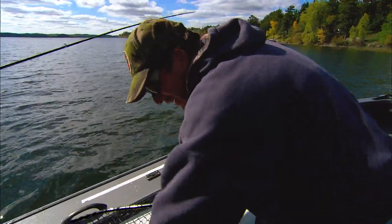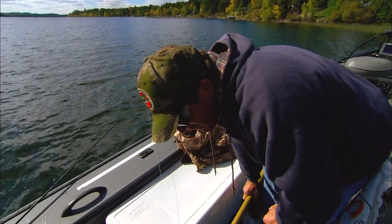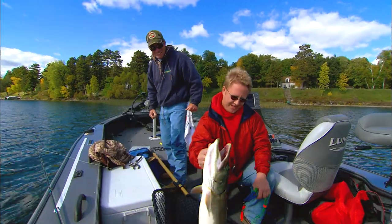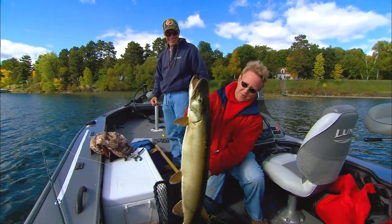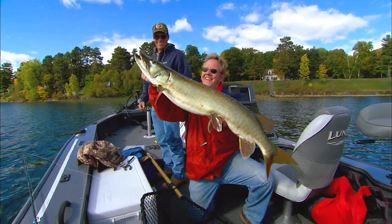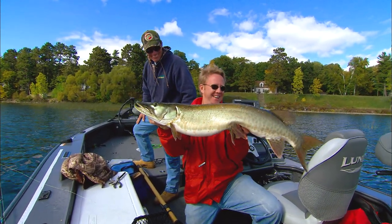There we are. He just engulfed that bait, you know? You cut that down to size, and look at that. Just perfect. Look at that bucktail — we'll explain that later. That's a beauty, isn't it? Beautiful fish.